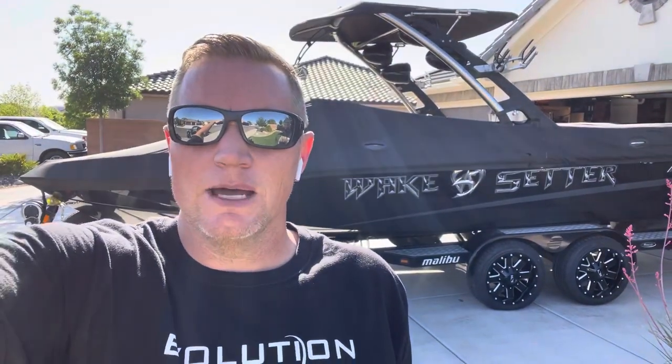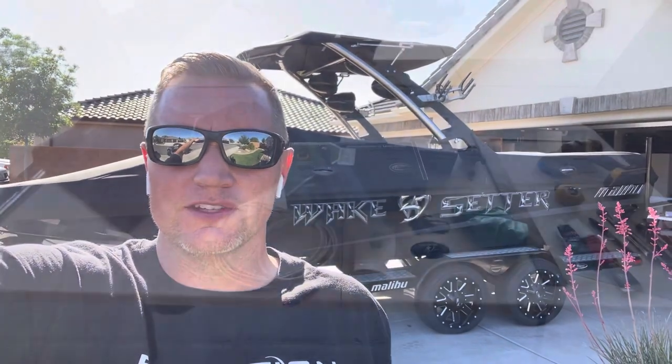Hey guys, it's Rob with Evolution Tabs. I'm about to install tabs on this 2011 Malibu 23 LSV. Malibu is one of the most common boats that we do. I'm going to actually do this in my driveway, and you can too, following a few simple steps.